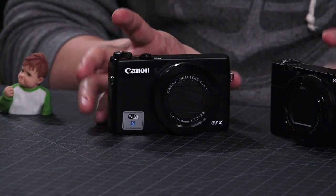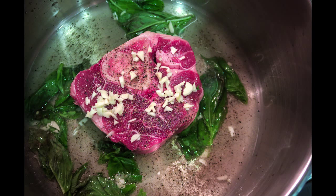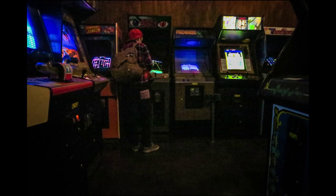The sensor is kind of the most important thing when buying into a new camera body. This is a one-inch type sensor, 20 megapixels — smaller than APS-C, bigger than a cell phone, still smaller than micro four-thirds, bigger than you'd find in a GoPro. Bigger sensor means better low-light quality. You can shoot in JPEG or RAW. Camera companies make their own processors and process JPEGs differently.